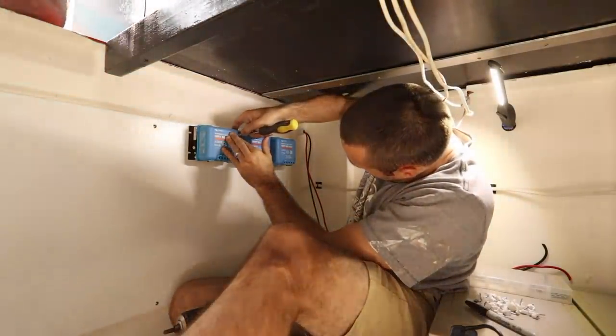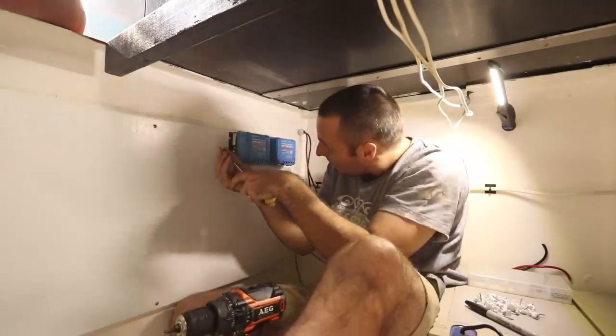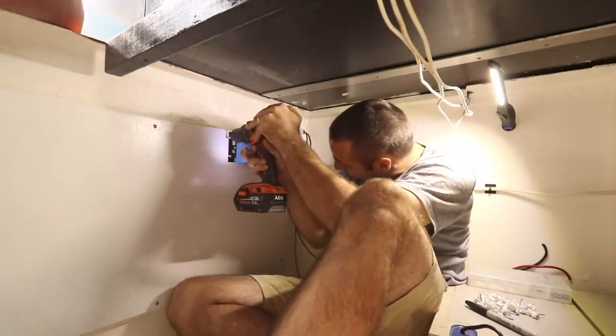Doing the maths — on a good day like today you probably make a third more power, but you'll be making 50 amp hours per panel per day. You've got eight of them — that's a decent amount, that's 400 plus amps.